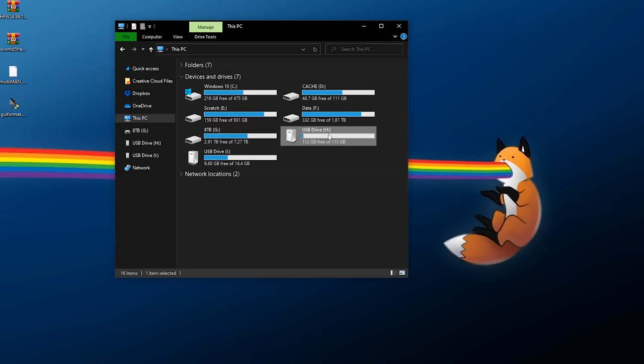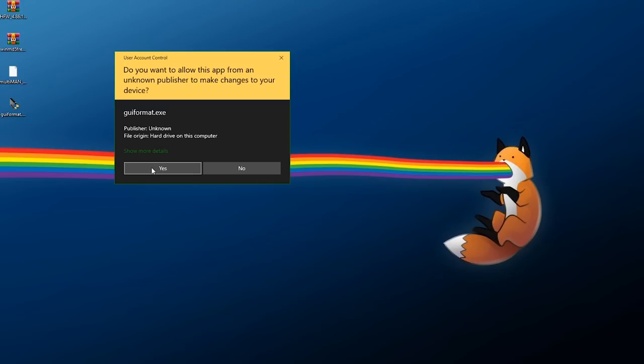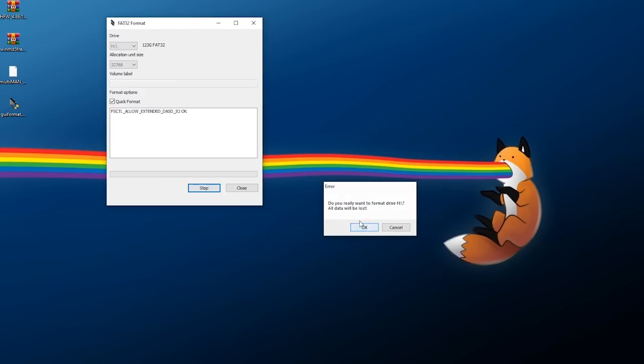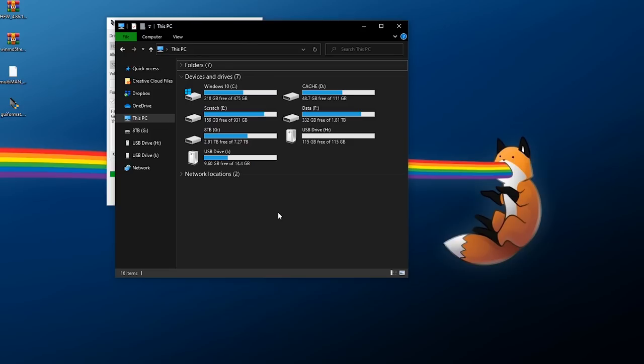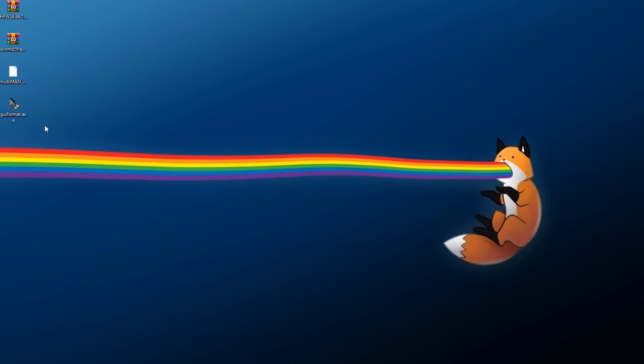Note which USB drive you want to format — mine is the H drive. Right-click and run GUI Format as Administrator and say yes to the prompt. Select your drive, choose Quick Format, click Start, and click OK. If you get an error, it means you did not close all File Explorer windows first. You must exit any open Explorer windows before formatting or it will not succeed.